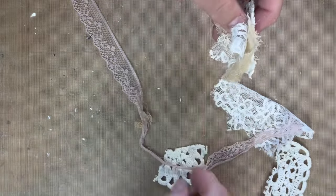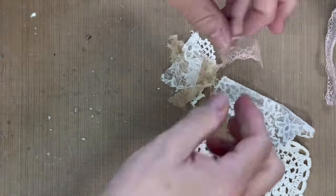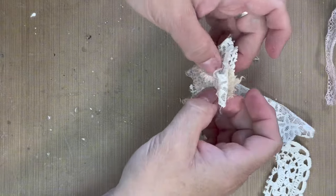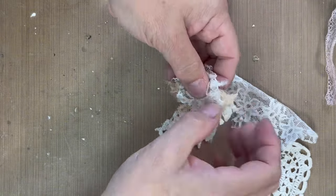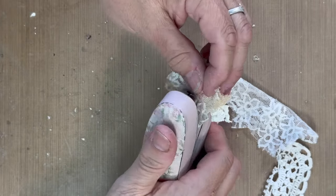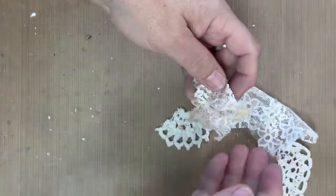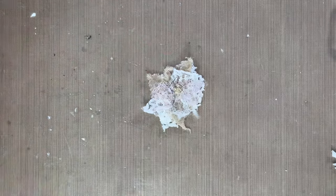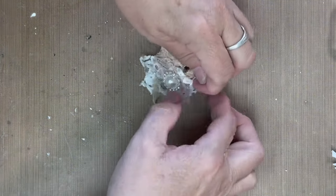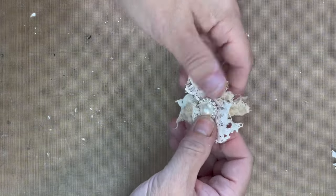You can use different fabrics and textures — lace, whatever you have hanging around in your house. It's a really fun and unique look; each flower is different every time. I'm just going to pop a staple in there and add some bling. Give that a good press.